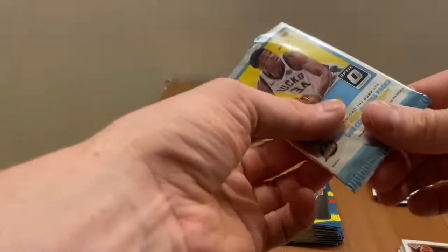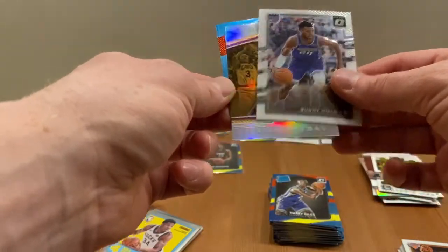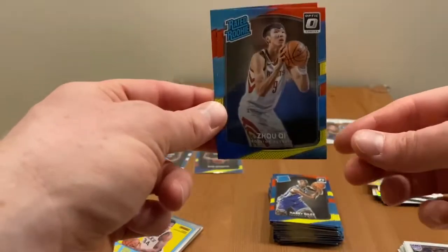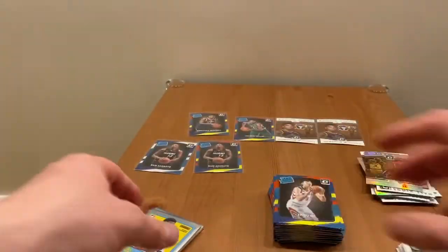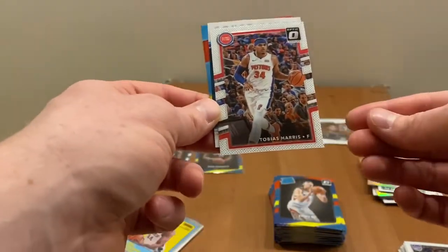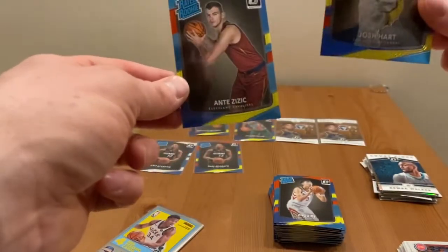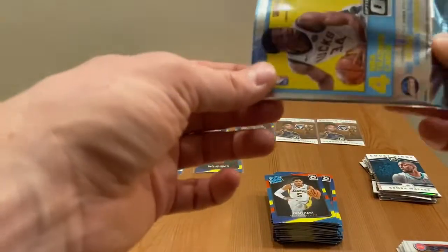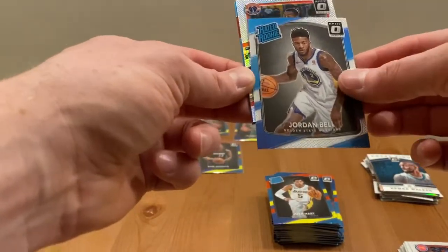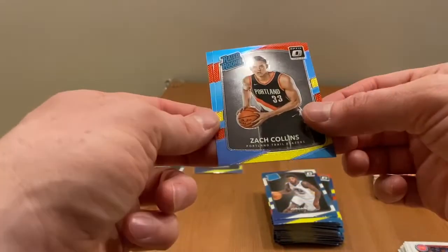Only three packs left in the second box. First holo: court kings optic Isaiah Thomas for the Cavs — could have been LeBron but Isaiah. Juki and Damian Dotson Knicks — those are the rookies. Two packs left, still fingers crossed for that autograph card. Tobias Harris, Kemba Walker, Josh Hart, and Ante Zizic. Last pack — it's a rookie pack, but no — Washington hollow. Veteran holo is John Wall, Jordan Bell rookie, John Wall holo card. No autograph card: Zach Collins and Ivan Rabb.